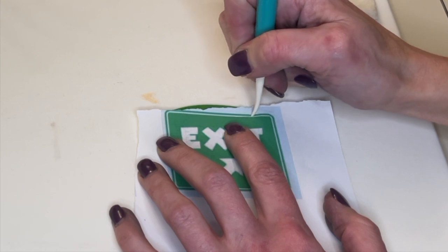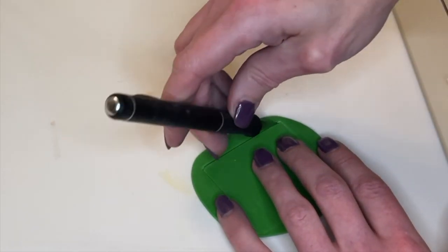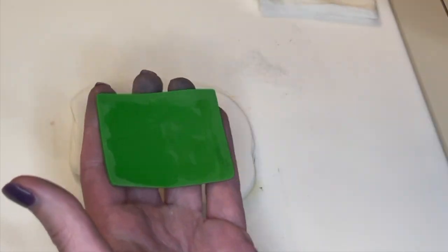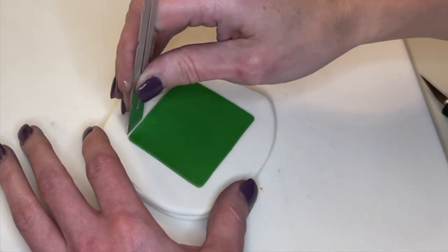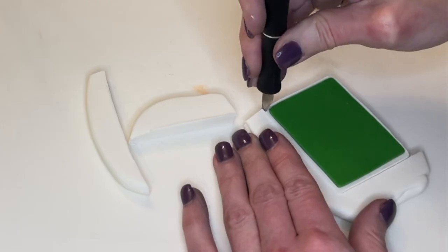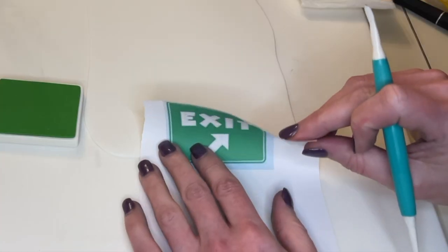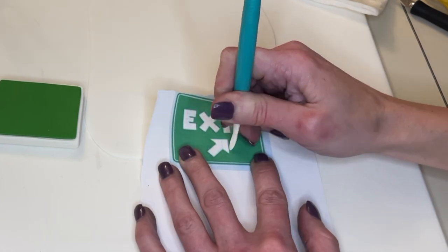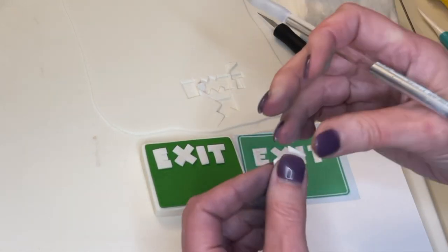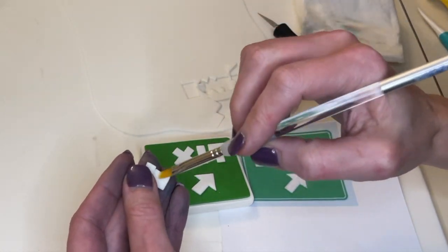Now I'm doing the same thing for the exit sign. I have some thinner green fondant, I trace the outline and mark where all the lettering and arrows go, then cut it out and smooth my cuts. I have some thicker white fondant and get a little water on the back of the green part and stick it down, making sure it's even. Since the white fondant is thicker I use a shallow cut first, then stick my knife all the way down to the board to cut it out and smooth any jagged edges. I trace the exit letters and arrow from thin white fondant, cut those out, get water on the back, and place them down — checking the picture to make sure everything is in the right position.